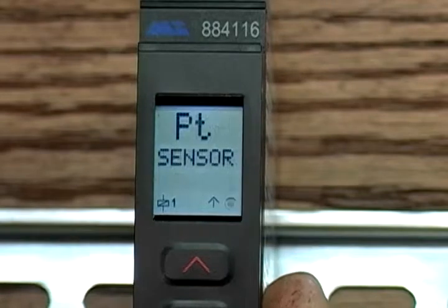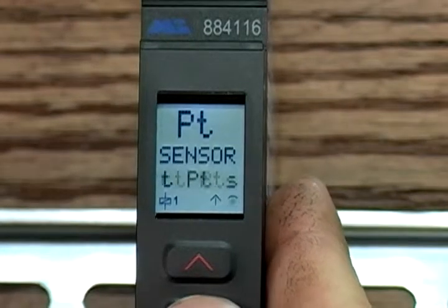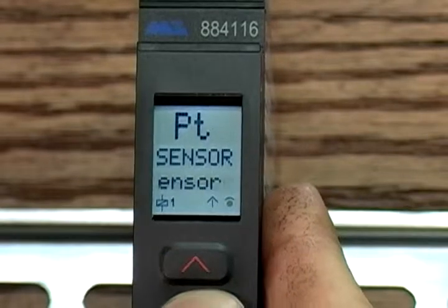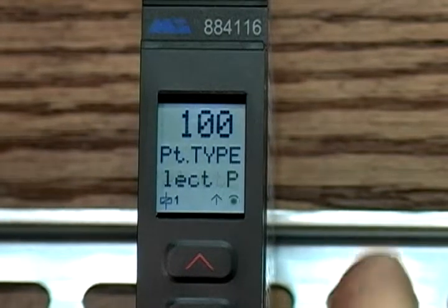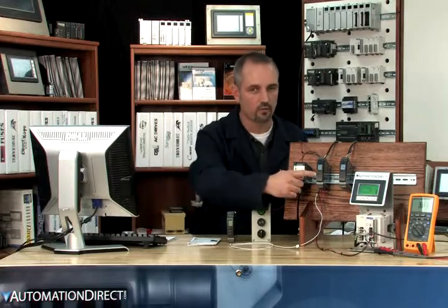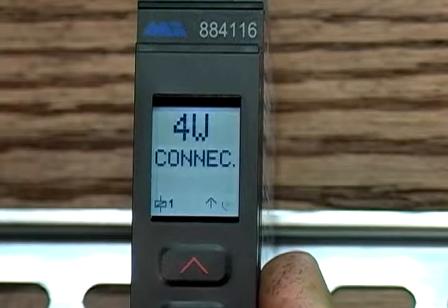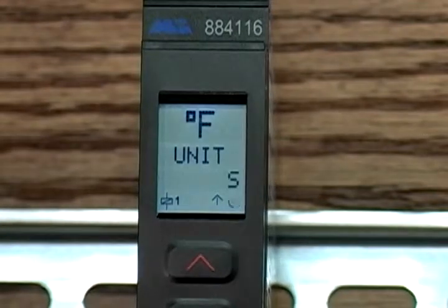Next is the type of temperature device. In our case we're using a PT sensor — we know this because we have specs that came with our RTD. Then type of PT sensor: ours is type 100, again from our RTD specs. For connection type, there are 2, 3, and 4 wire RTDs — we're using a 3-wire RTD. For units, we chose Fahrenheit instead of Celsius.